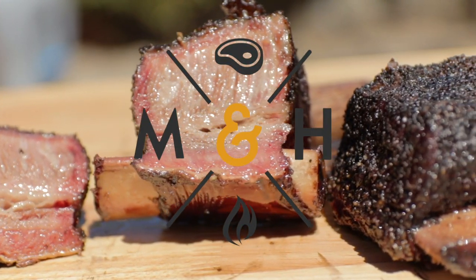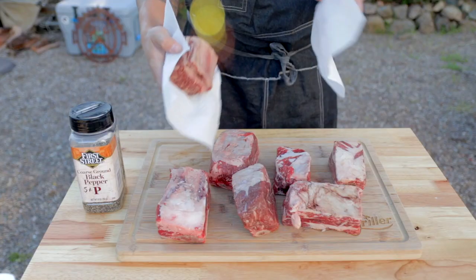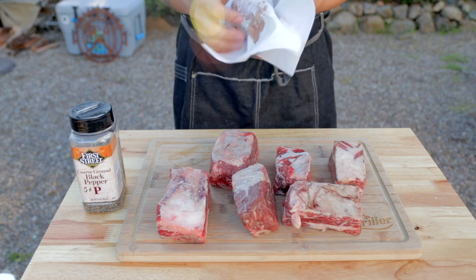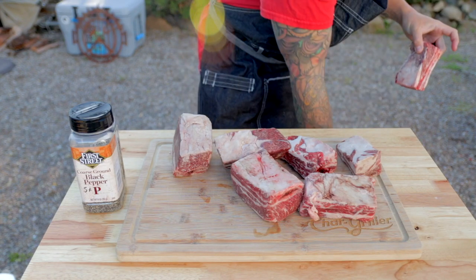Today on Meat and Heat we're doing some beef short ribs. I picked these up at a grocery store. They normally come like this pre-cut smaller and they're not the big plate form you usually see on other videos, but it's alright — you can work with these and do great things.